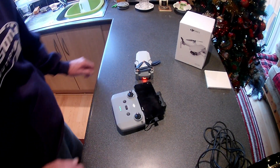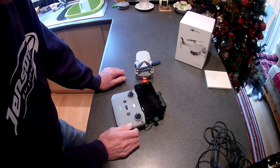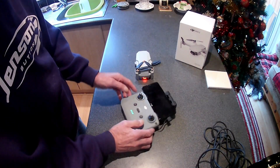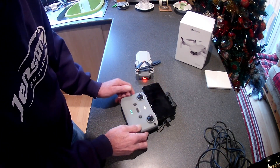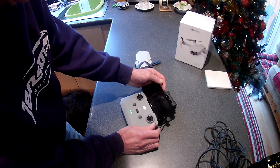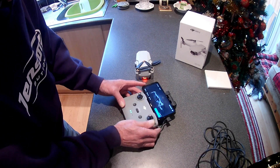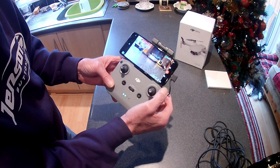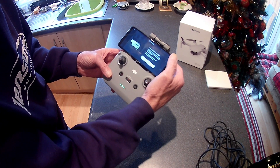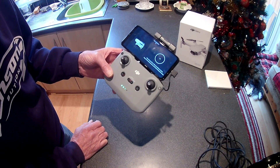Hi guys, it's John here from UK Drone Flying. I've got the DJI Mini 2 which I'm returning. No matter what I do, this IMU calibration will not calibrate. It'll start calibration, get to about 20-25%, and then cut off.